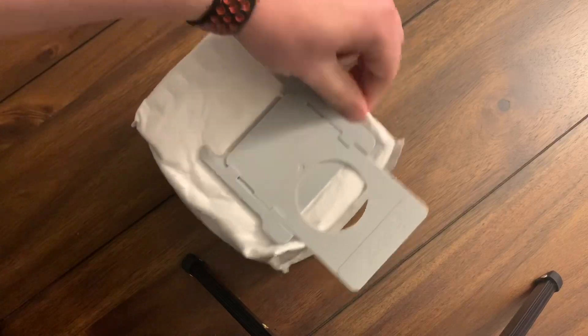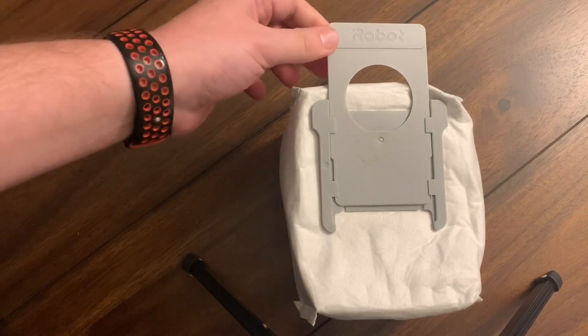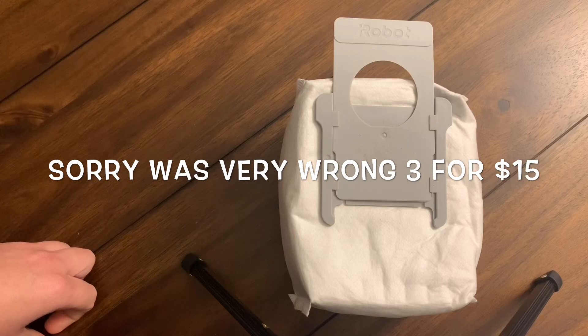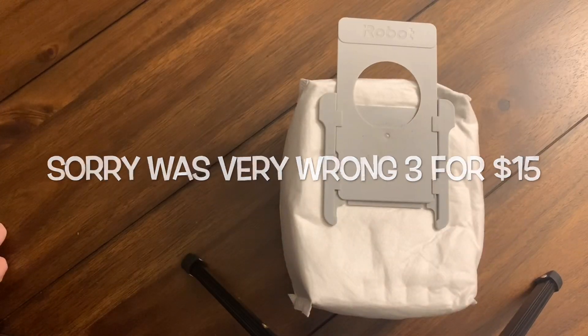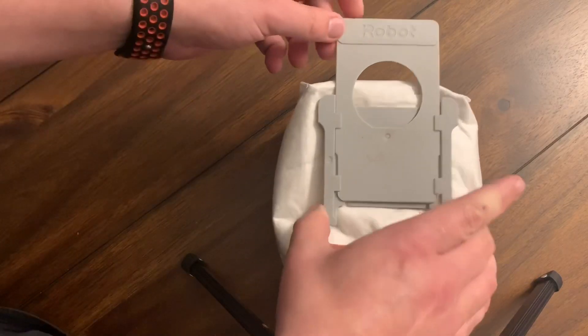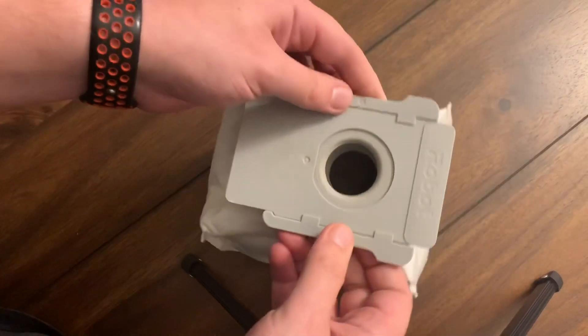Hey, what's going on guys? Back with another video. My iRobot i7 Plus self-emptying bin bag is now full. I think these run for two of them for around 30 bucks — correct me if I'm wrong — but I only have this one and I was curious if there's a way you could reuse it. I'm going to do a couple different tests and see if I can empty this one and just reuse it over and over again.